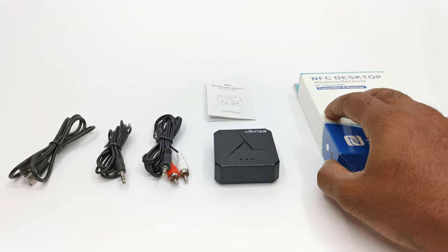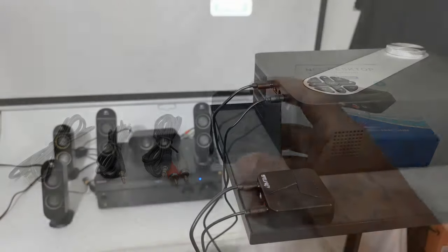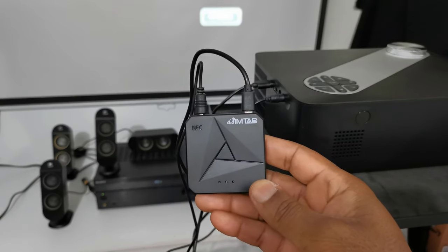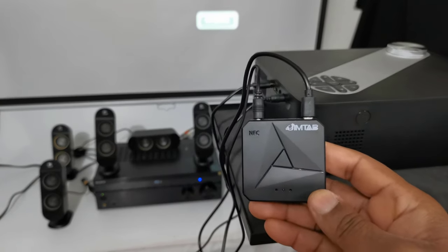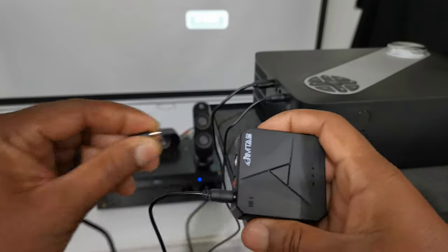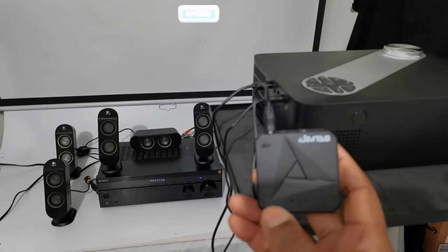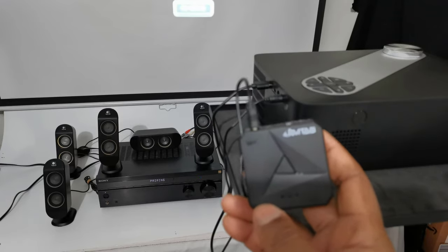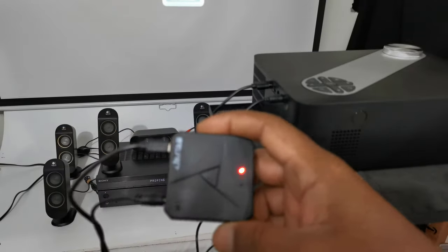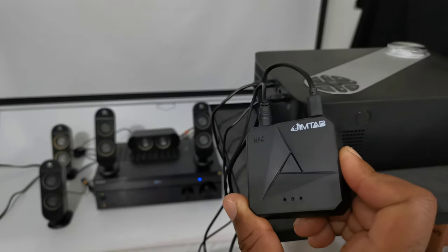This projector does not have Bluetooth audio for Bluetooth speakers and audio receivers. Jimtab has a separate device called the Jimtab M21 NFC Bluetooth wireless receiver and transmitter. With this device you can transmit the projector's audio via the headphone jack to your Bluetooth speakers or surround sound receiver. It does this automatically by searching for nearby compatible devices and pairing to them. For more information see the link in the description below, as it is also sold separately. Here I connected the M21 transmitter to my 7.1 audio receiver and it plays audio without latency.